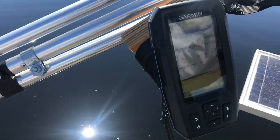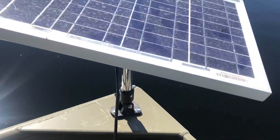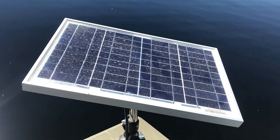Out on the lake with the solar panel hooked up — it's running my fish finder and we've got 12.9 volts coming through. I had a full charge when I started and this thing is maintaining it, actually charging quite a bit. So there you have it.